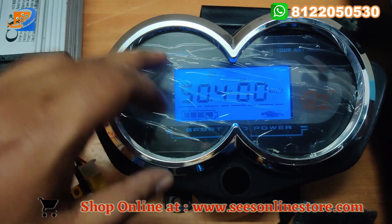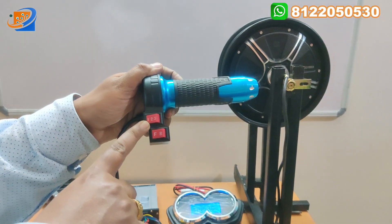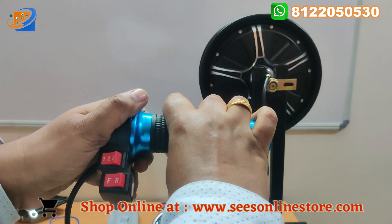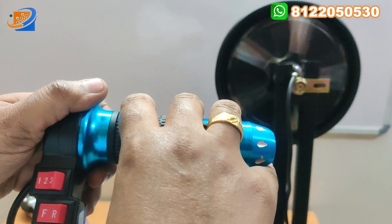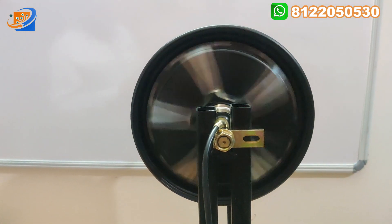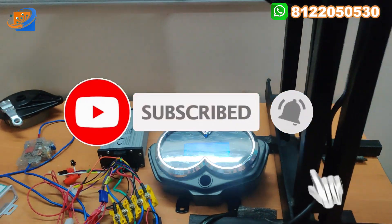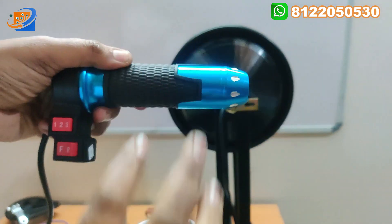Now let's accelerate and see what happens. The throttle is connected in the first speed forward mode. We have applied for the first speed at 48 volt — maximum acceleration applied. You can see how rapidly the motor runs. In the fastest speed, 37 kilometers can be achieved in first speed. Now putting it in second speed — this is the maximum speed with full acceleration given. You can see the motor speed.